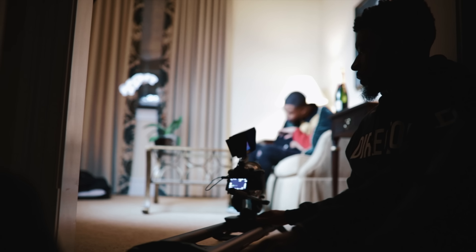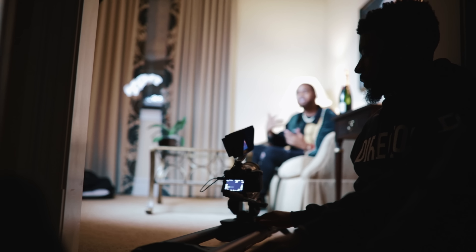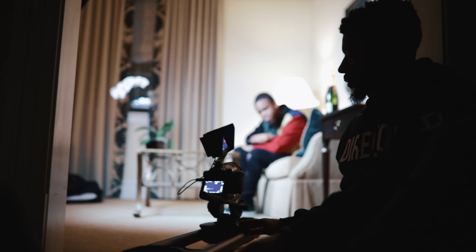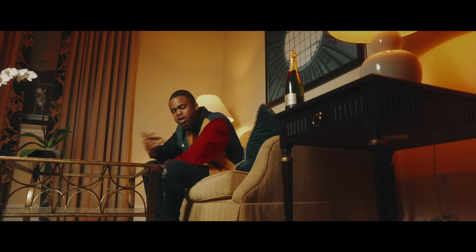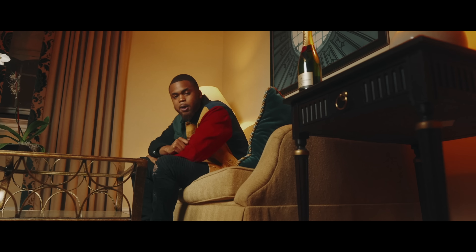Now let's get into what I don't like. One is the weight — this thing is kind of heavy. It makes sense that a slider supporting cinema setups should be a bit heavy, and it is solid and sturdy. You know the rails aren't going to bend and nothing's going to crack. But it's heavy, so I've got to put that in the con column.